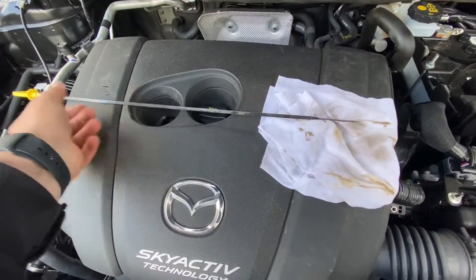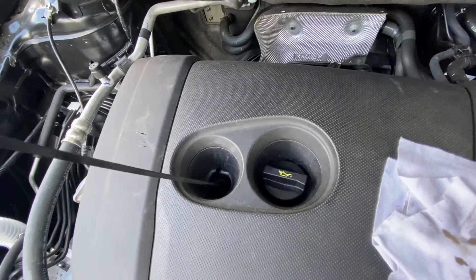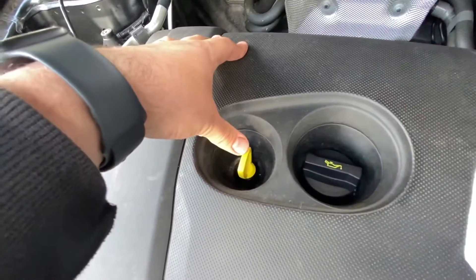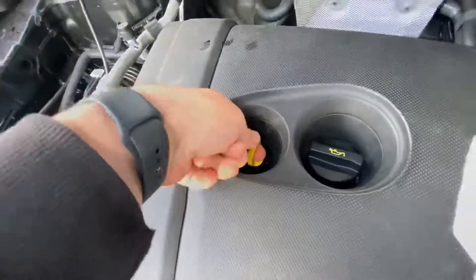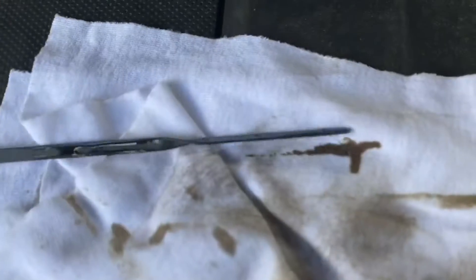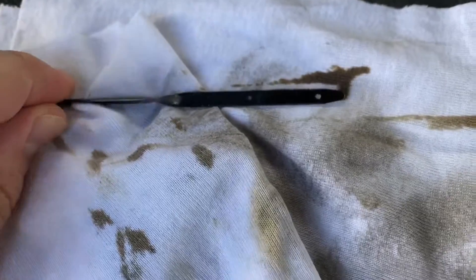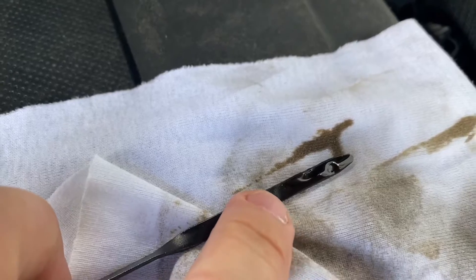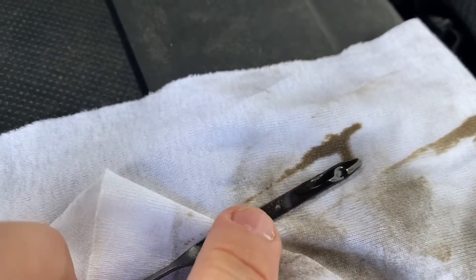Pull the dipstick out again and examine the level. If it is between the minimum and maximum, the job is done. If it is near or below minimum, add enough oil to bring the level up to max. The capacity between max and minimum is one liter. Here you can see it is nearly at the maximum range — that's okay, no problem.